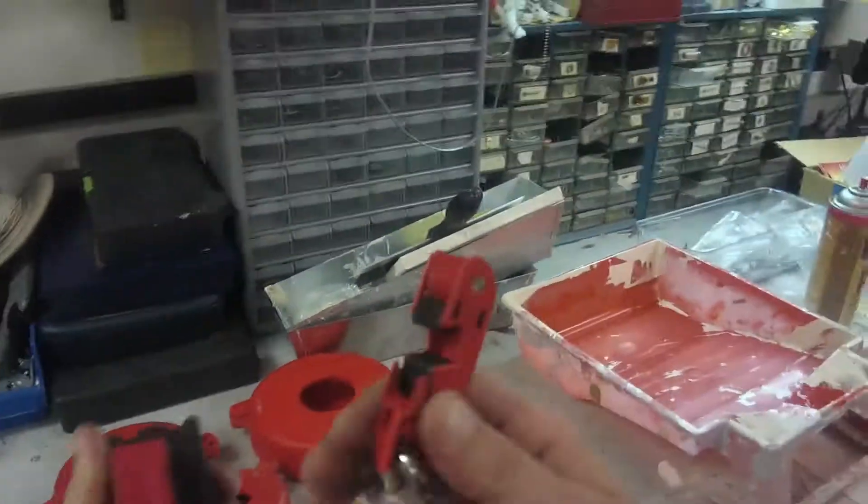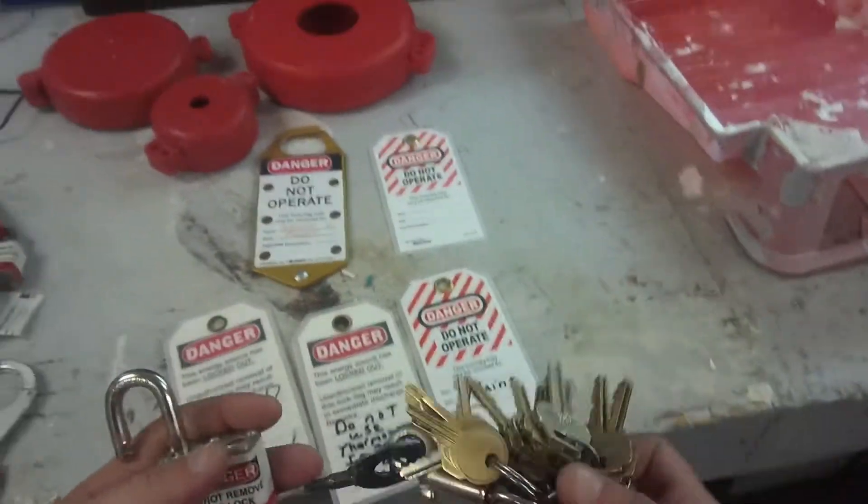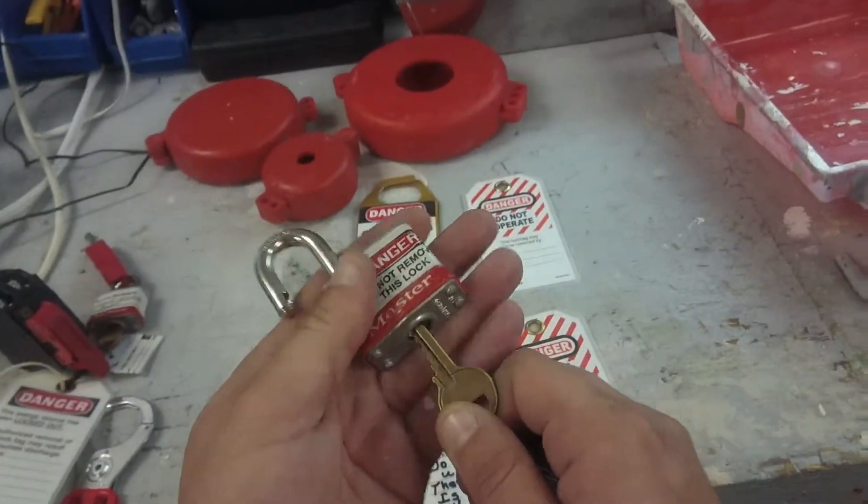Sometimes we'll just put a tag, but most of the time I'll just put this on there and lock it with a physical lock. This lock right here is my lock because I have the key on my keychain. Nobody else has the key but me, so this is the key for the lock.